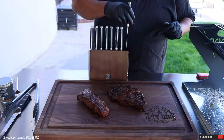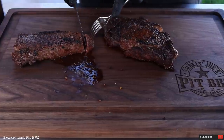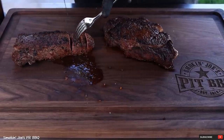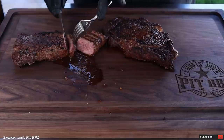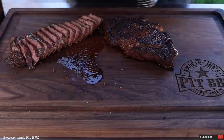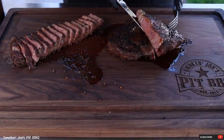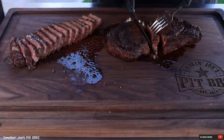Let's cut into these steaks. The steaks have been resting for about 10 minutes. Let's get into this KC strip steak first — I'm using my brand-new steak knives from Dalstrong. You'll see how sharp this knife is. Look at that — cuts like butter. Nice medium-rare right there, just the way my daughter and I love it. That steak looks absolutely delicious. Now let's cut into our ribeye. These knives are extremely sharp. Nice medium-rare as well, really nice and juicy.